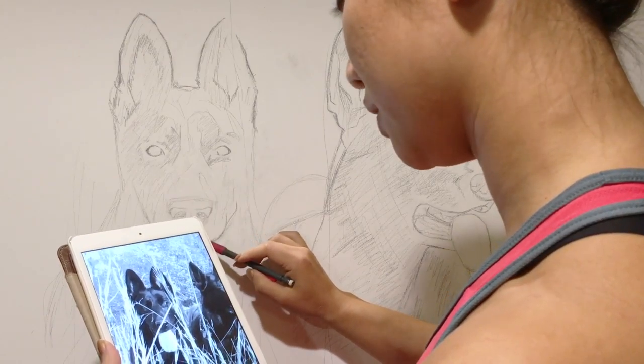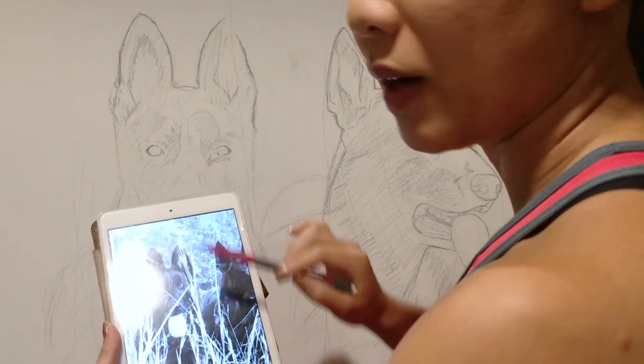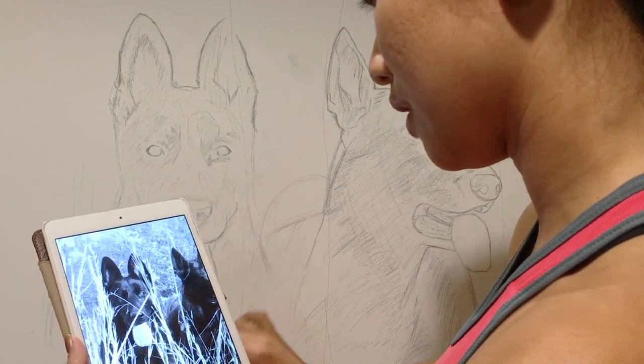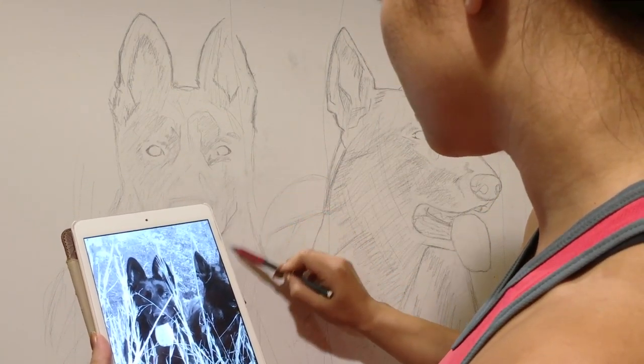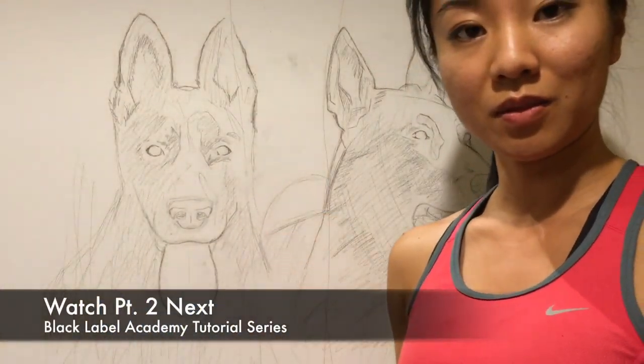Her cheeks — shade that in. The neck is mostly covered by grass but I'll go ahead and shade that in since it would be really dark if it wasn't for the grass anyway. Alright, we're ready for the next step.